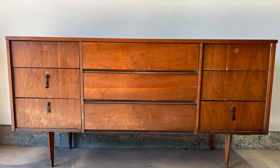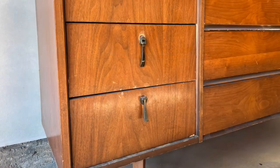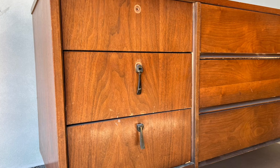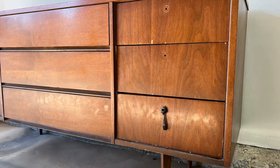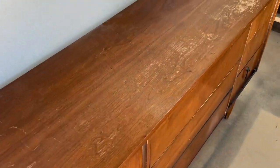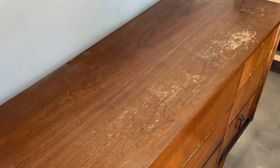Hello everyone and welcome to another furniture flipping video. My name is Samuel with Cedar Pine Designs and in today's video I will go over the steps I took to refinishing this nine drawer mid-century dresser, and at the end I will go over what kind of profit I made, so be sure to stick around for that and let's jump straight into this project.